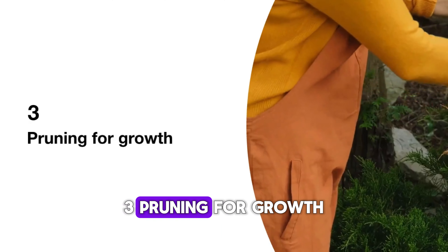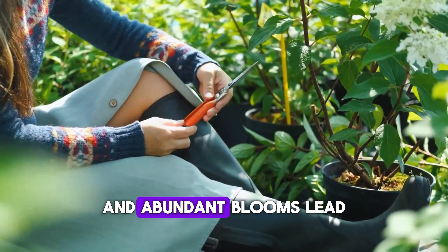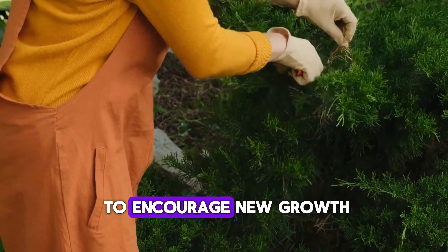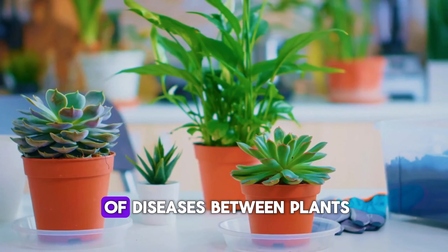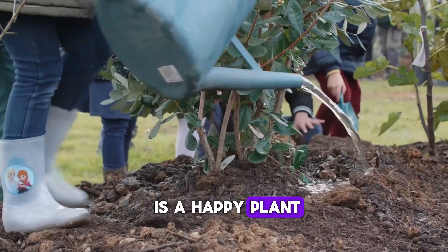3. Pruning for growth. Pruning may sound daunting, but it's essential for healthy growth and abundant blooms. Trim dead or overgrown branches to encourage new growth. Don't forget to sanitize your pruning tools to prevent the spread of diseases between plants. Remember, a well-pruned plant is a happy plant.